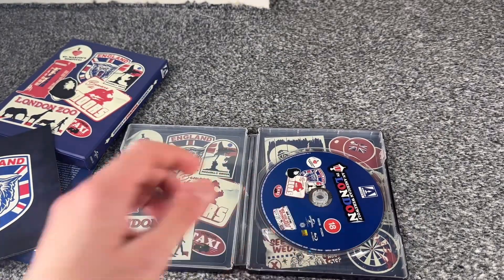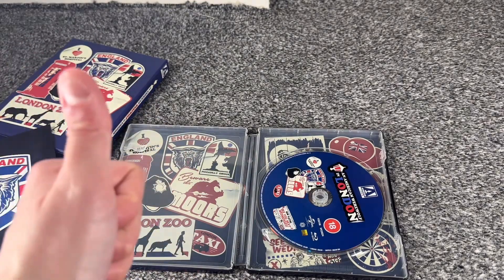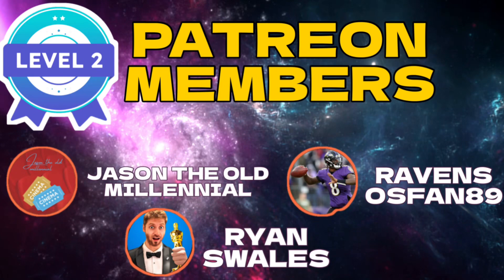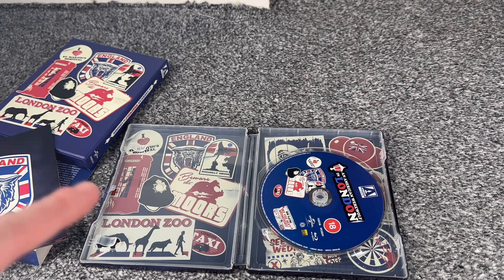So that is An American Werewolf in London. If you own this set, let me know in the comment section below. Give the video a big thumbs up and subscribe to the channel if you already haven't. Definitely click the link down below in the description box to check out my Patreon — sign up today, it's only £2 per month.